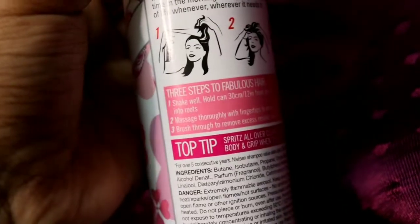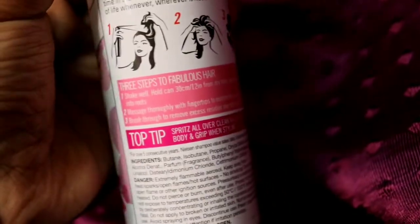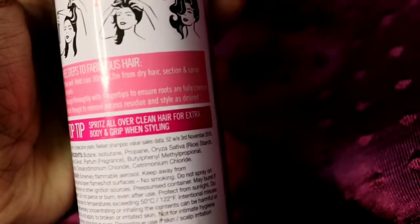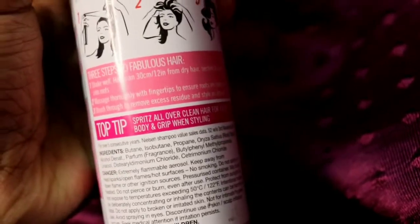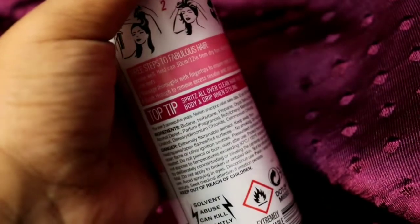You can see on the packaging how to use it — a female is shown demonstrating. I have shown a demo so watch that. The top tip is: spritz all over your clean hair for extra body and grip when styling. So you can also use this for styling purposes.